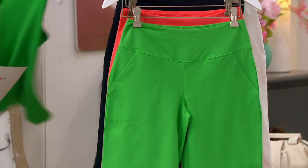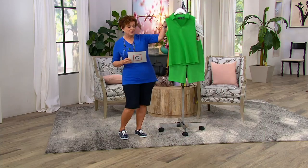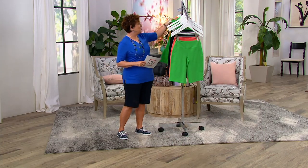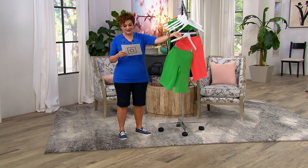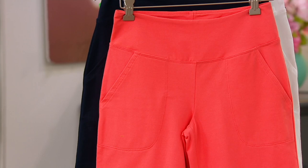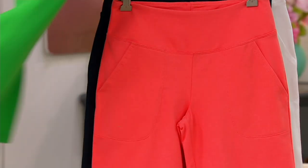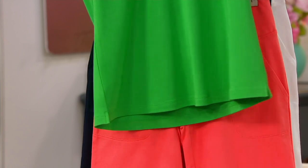We have this in green apple, so if you want to do a whole head-to-toe look and rock it on the tennis court — I love that, that is so fun, that is so in right now. We have candy coral, which is so absolutely beautiful. I think the green would be cute with that too.